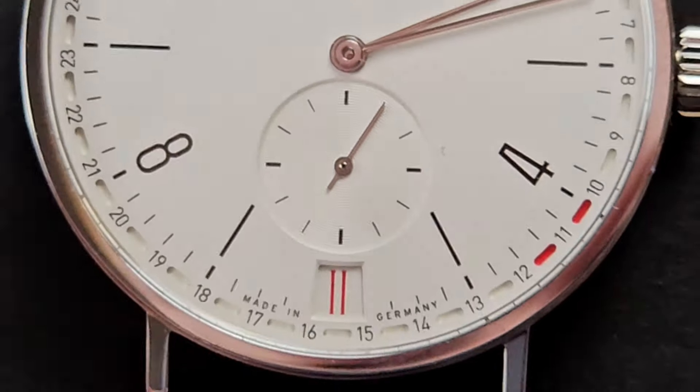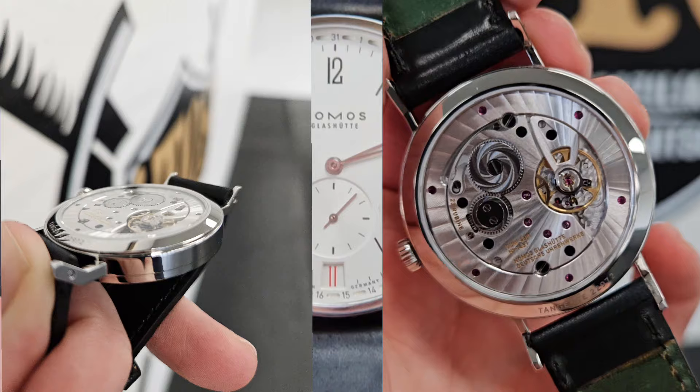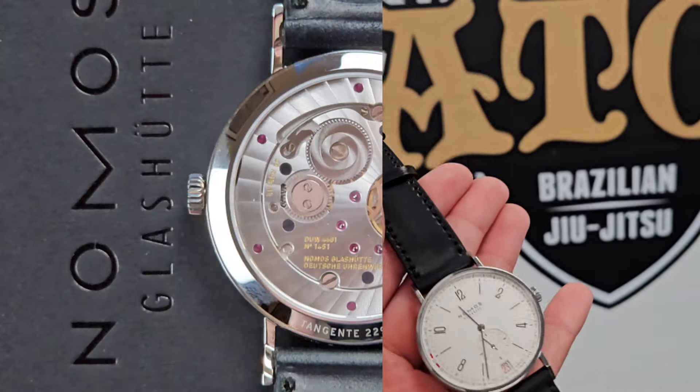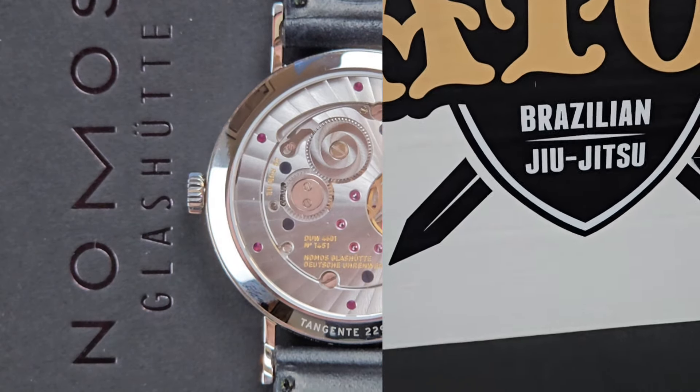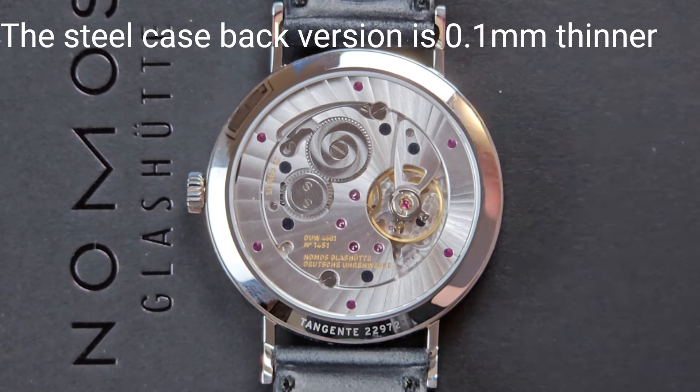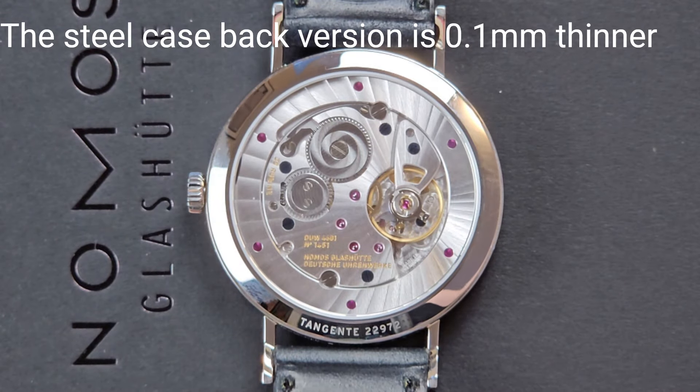This watch also comes in a galvanized blue variation. You can get it both with a sapphire caseback and without. With the sapphire caseback it is $3,020 USD, versus the steel caseback option which is $2,760.